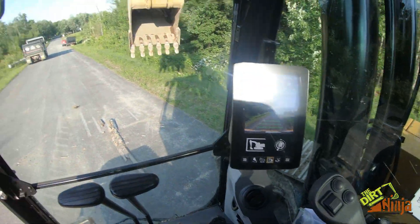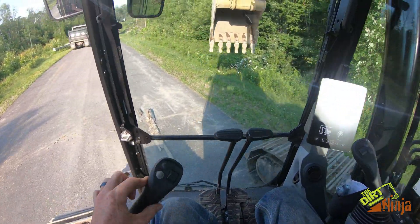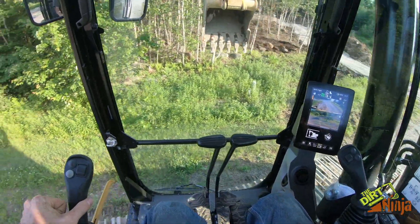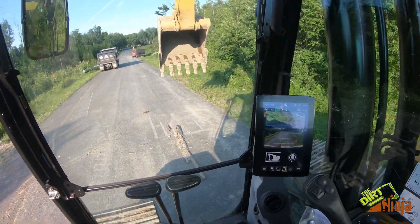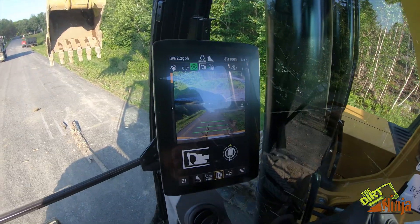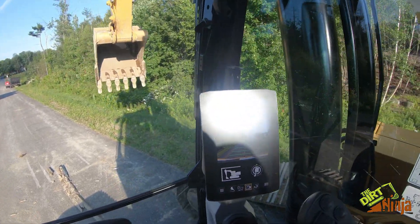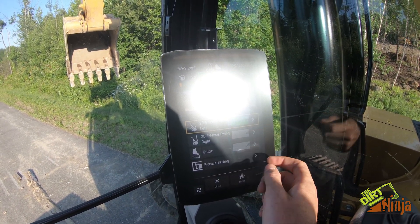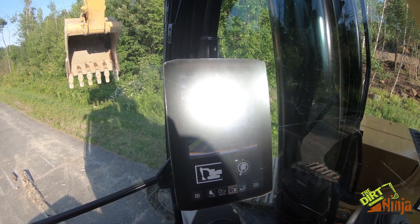It'll let you swing to the right and then to the left, and it will actually stop the machine. Say you're working on the side of a road and you don't want to swing into anything — if you dial it in well enough, you could set it so your counterweight won't hit anything. Pretty basic, pretty easy, but a pretty neat feature.